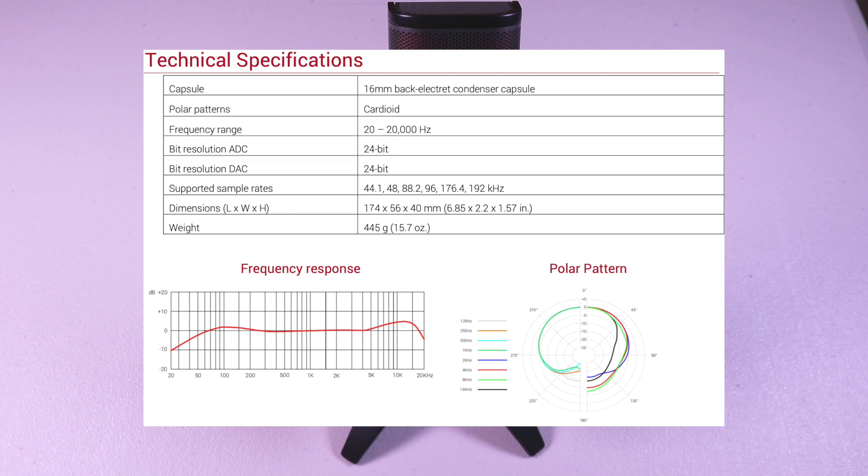It has a 16 millimeter back electric condenser capsule with a cardioid polar pattern. It can record up to 192 kHz and 24-bit resolution. It features zero latency headphone monitoring, weighs 445 grams, and has intuitive gain, headphone monitoring, and mute control.